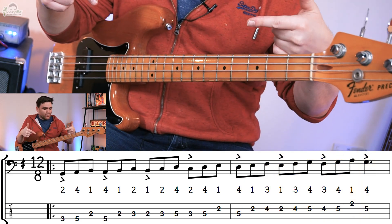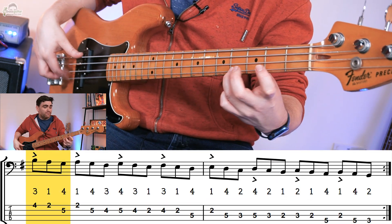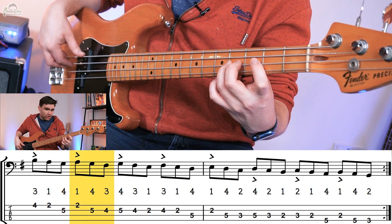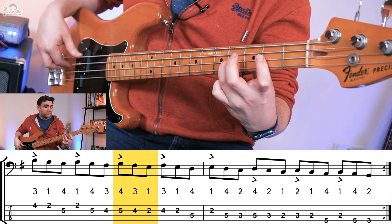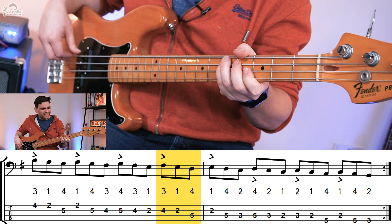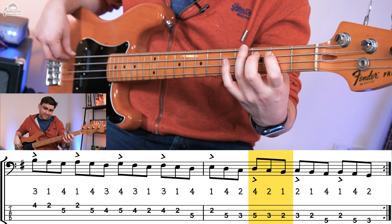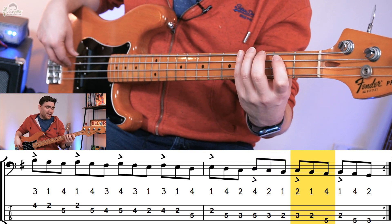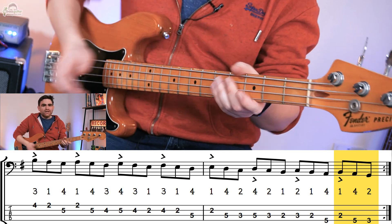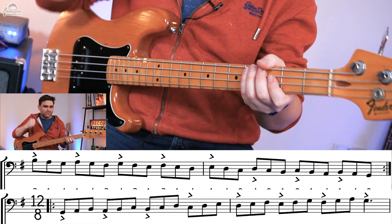Now we can do this descending as well. Start on a B on the G string. So we're going to go B, A, G, then A, G, F sharp, then G, F sharp, E, then F sharp, E, D, then E, D, C, then D, C, B, then C, B, A, then B, A, G. Now when you play these groupings of three, I want you to put a little accent on the first one so the first note of the three stands out.